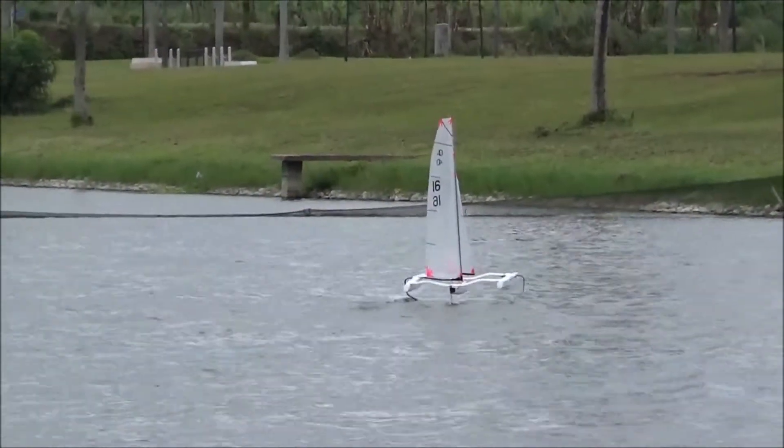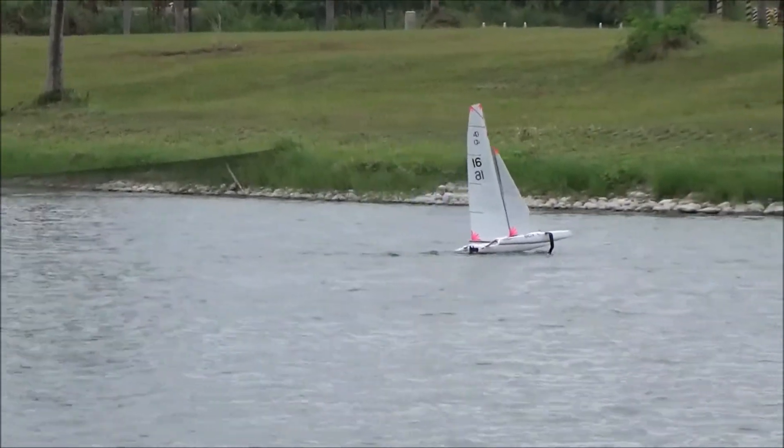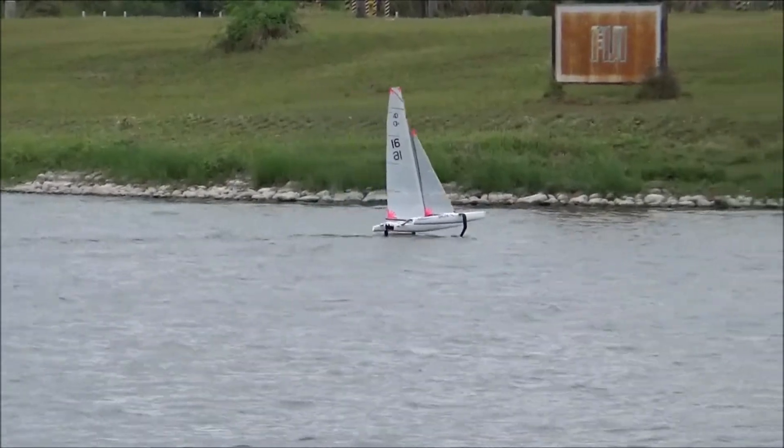It's a lot lighter than my Mini 40 and is much more sensitive to sail, which is good fun, and I can feel it foiling earlier in light winds than the bigger and heavier boat.